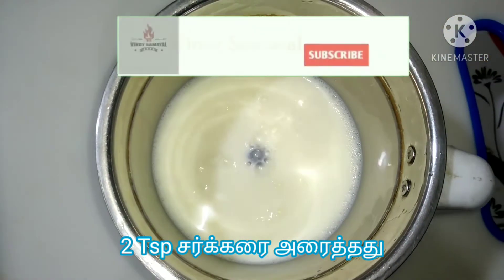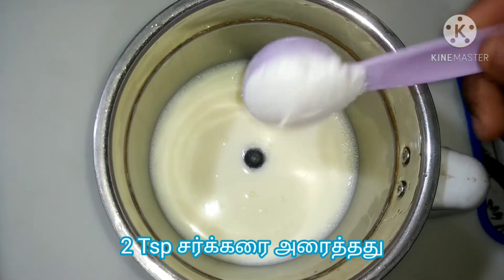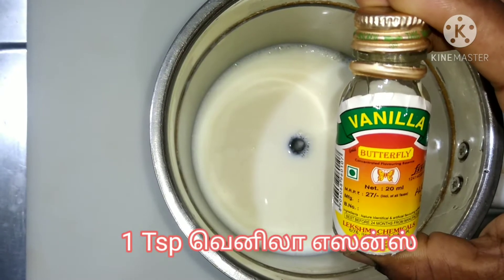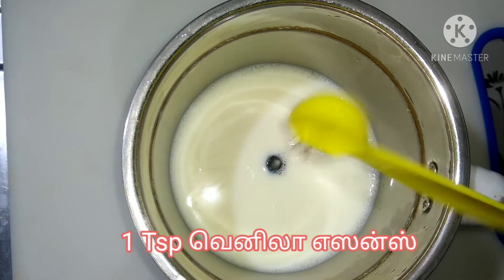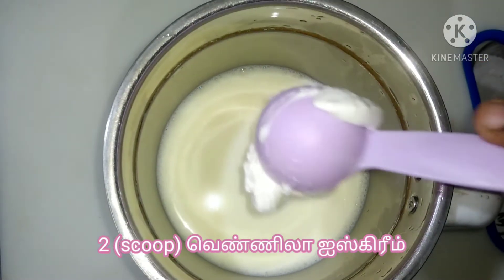Add 2 teaspoons of sugar, vanilla essence, 1 teaspoon of sugar, and 2 scoops of vanilla ice cream.